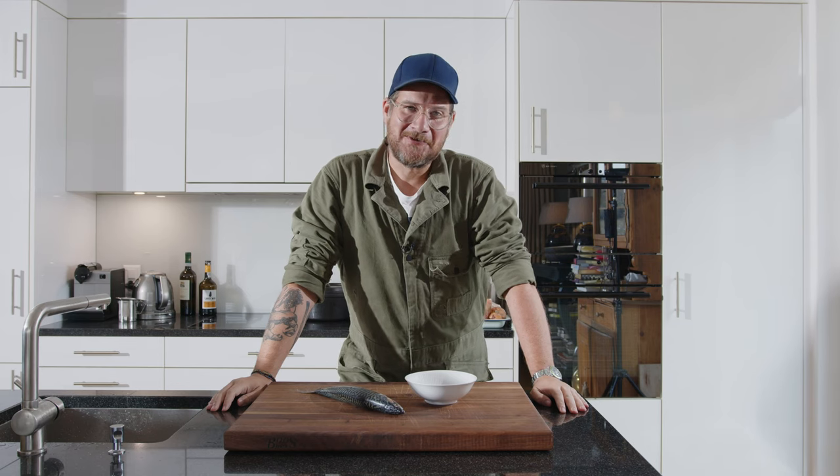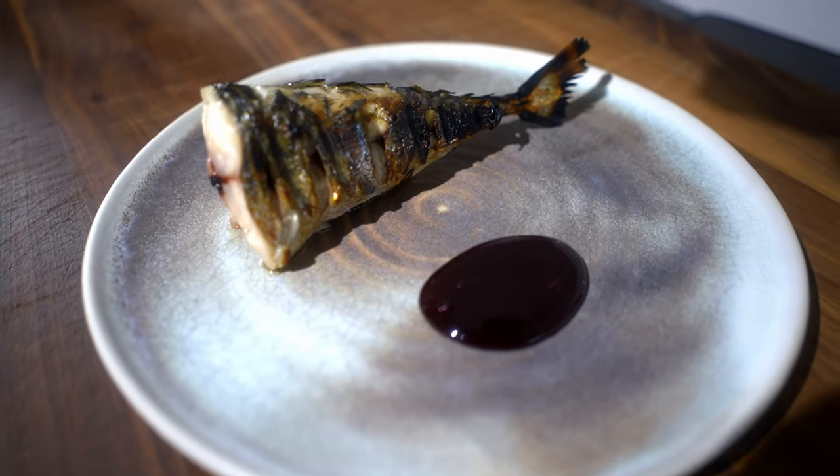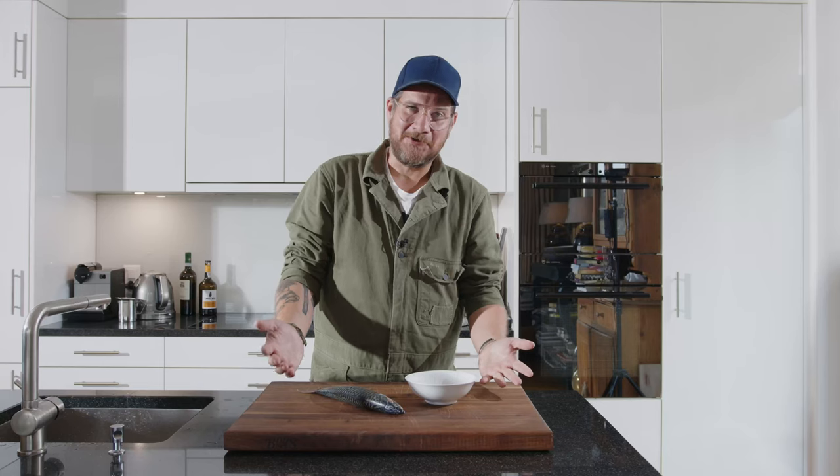Hi and welcome to a new episode of Görgöt. Today we're cooking with two ingredients, and you can see them here already.